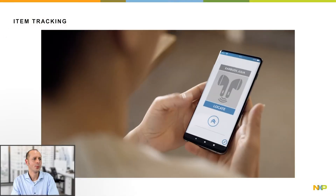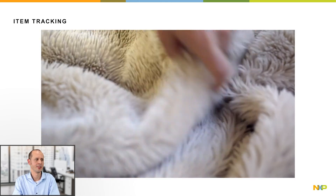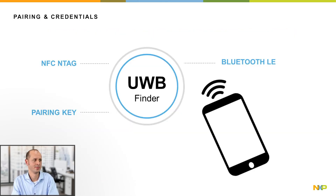Hello, I will give a high-level introduction on UWB item tracking. We are all sometimes looking for lost earbuds, charging cradles, keys, or remote controls. Attaching a UWB finder tag to those devices will make them findable in case the searched item is not already fitted with UWB.